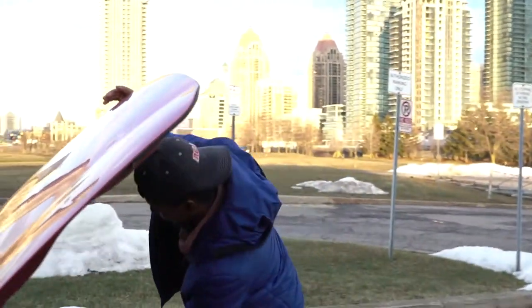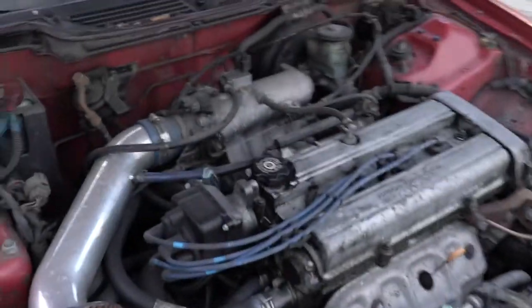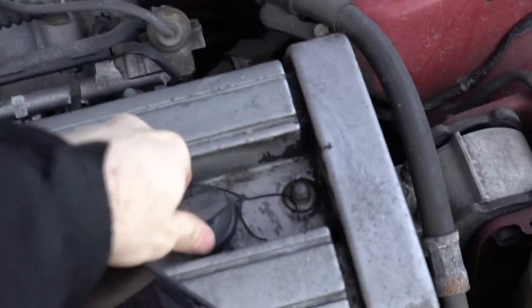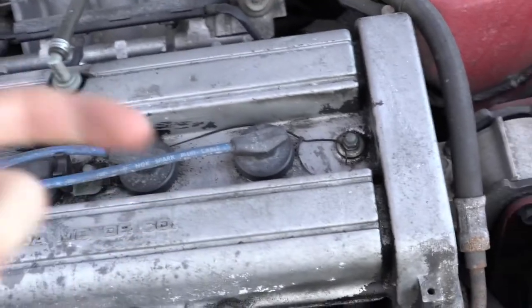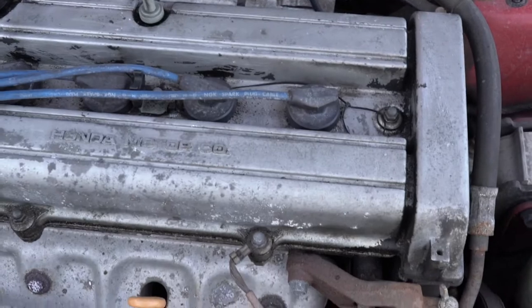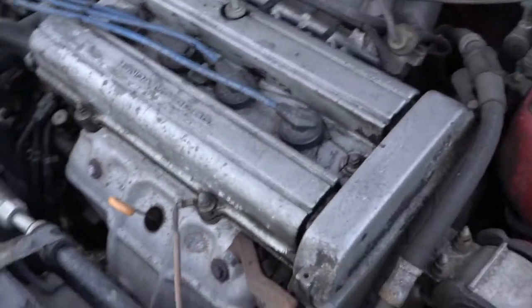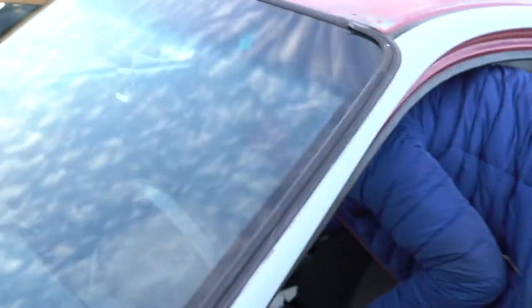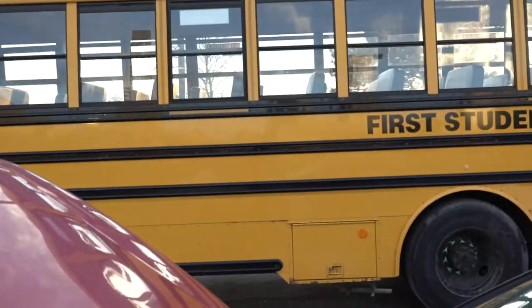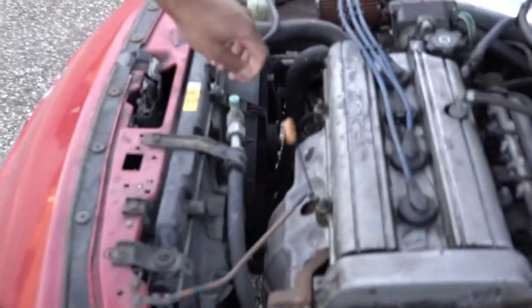We are here with my son in a school parking lot working on his Integra. We're gonna change out the spark plugs. What other place is best but a school parking lot? Anyway, this is my son — there may or may not be a lady in this bus that looked at me really funny because she just parked up. But that's okay because my son is gonna learn today.